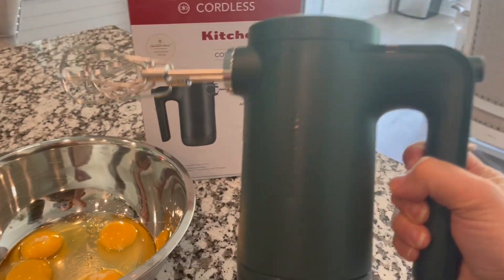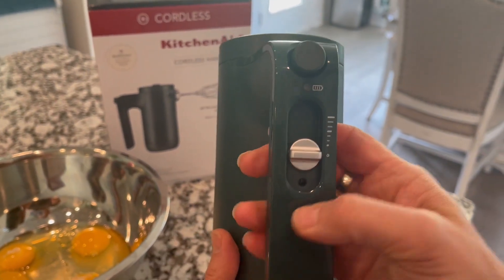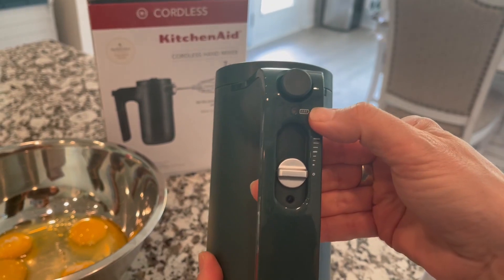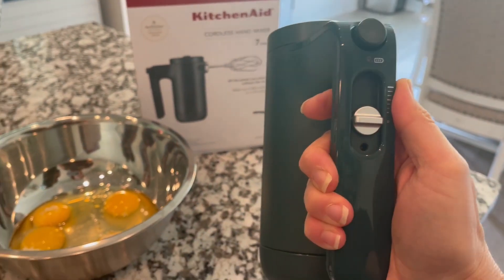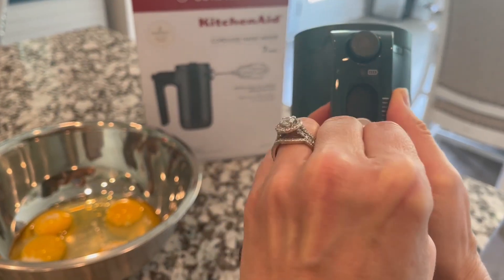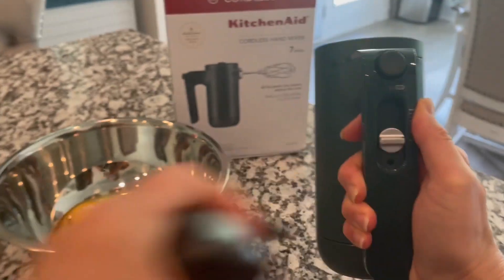The fact that it is cordless is super impressive. It has seven different speeds, gives you an indication of where the battery is at, and this is your charging port here. It does come with a charging cord, so when you need to charge it you just plug in like that.